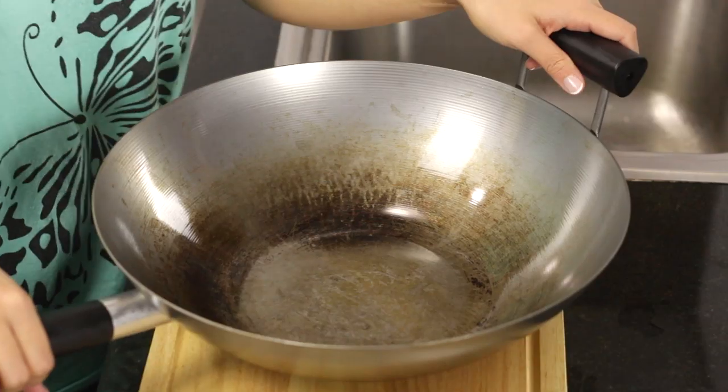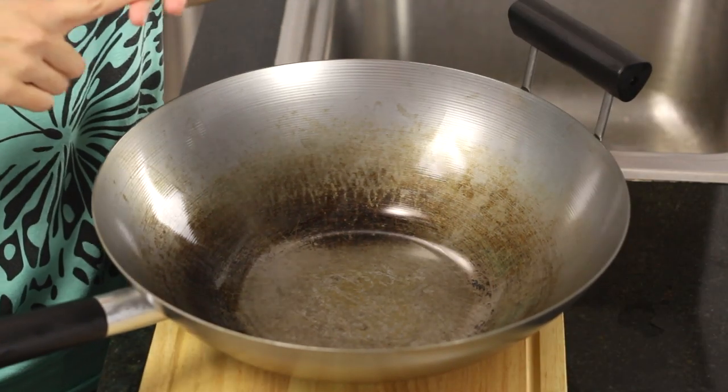First, the wok. Woks are made of several materials, and when I was growing up in Thailand, we actually used a stainless steel wok. Stainless steel woks are great in the sense that they're really easy to maintain and they're quite durable, but they do not have a nonstick surface — it's just like using a regular sauté pan often made of stainless steel.